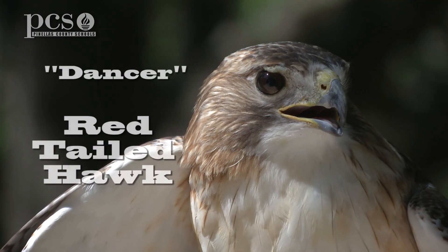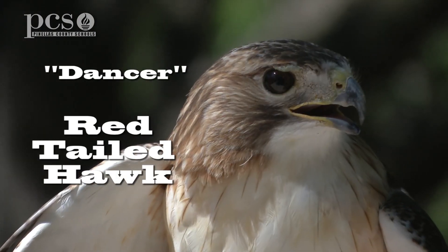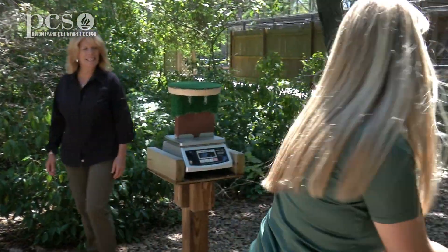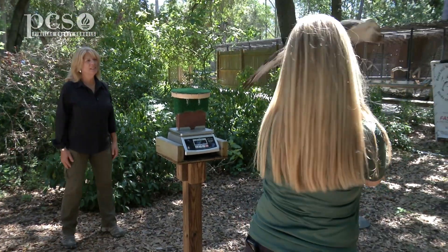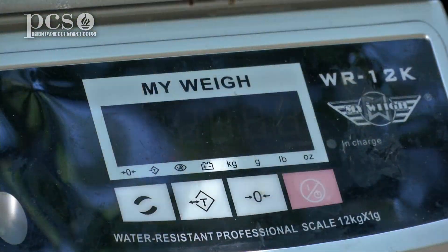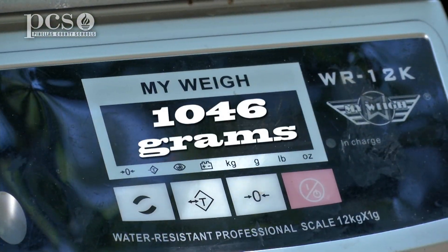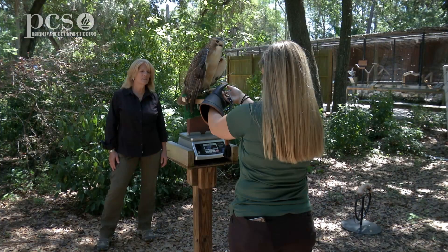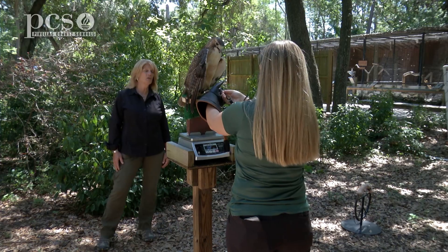Let's weigh Dancer and see how much he weighs in comparison to Rusty. Rusty weighs less than a pound, and we know Dancer is bigger. Dancer comes in at 1,046 grams — so Dancer weighs almost two and a half pounds.